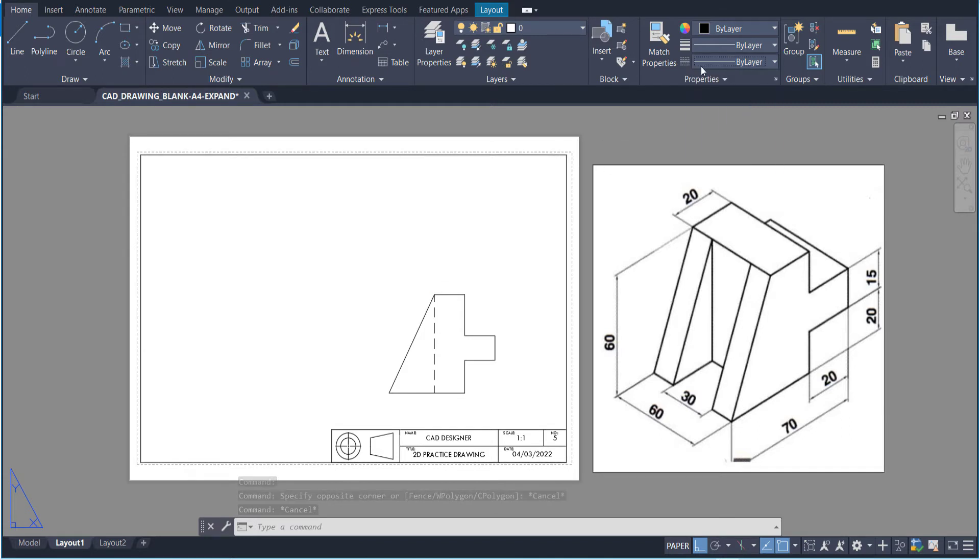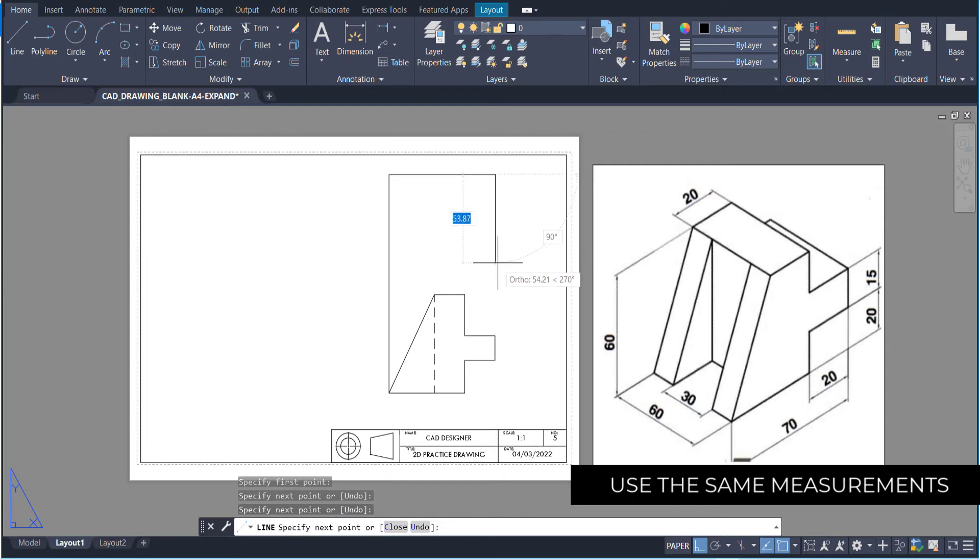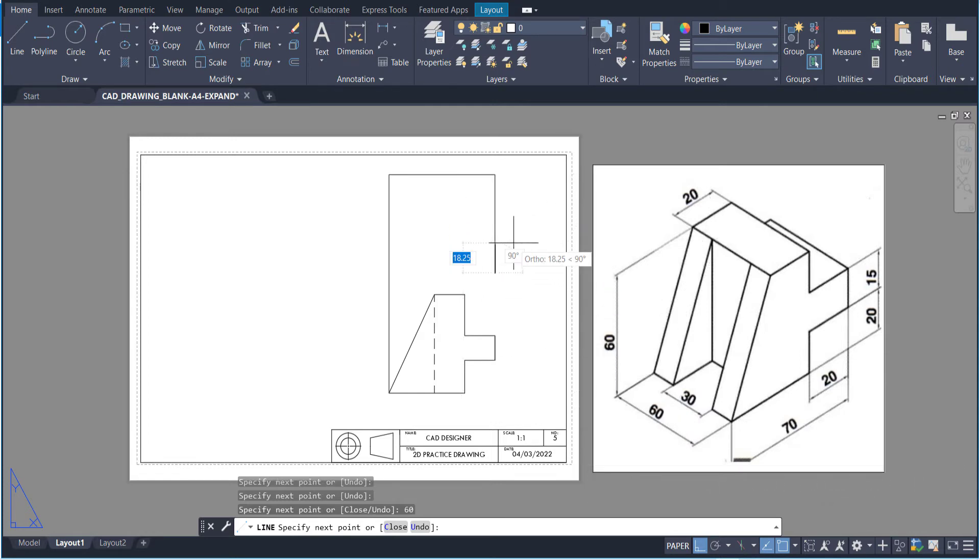Now I need to work on the top view. I'm going to take this line, draw it up, and take this distance as well. The whole width of this shape is going to be 60, so I need to make sure that goes down to 60 and then cut it off. I'll use the trim tool because I don't need that anymore. This line is going to go from here upward, giving us that line. Then I've got this section which is 20 — I don't even have to measure it because I've already got it — so all I have to do is draw that up.